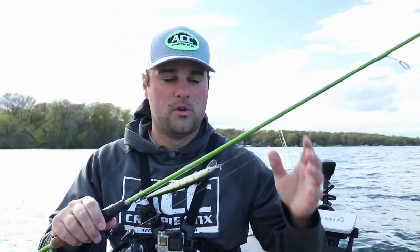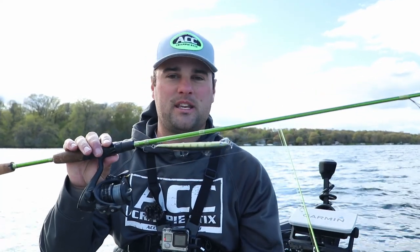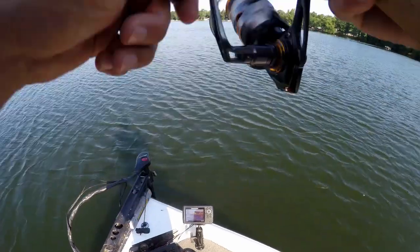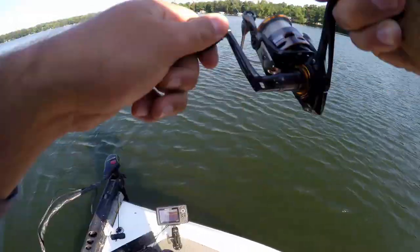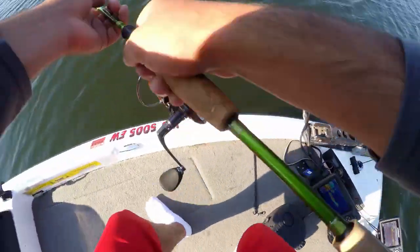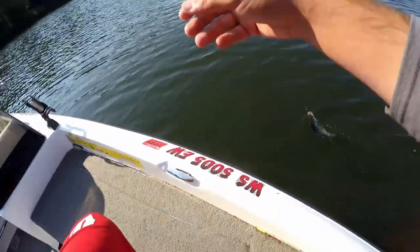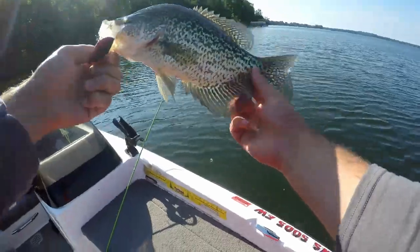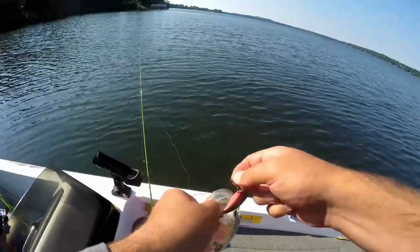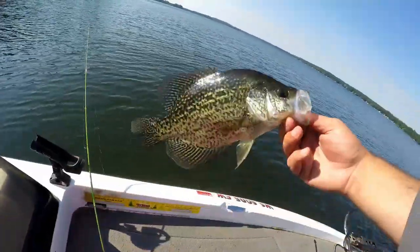A 2000 size reel is usually what I pair it with. But as far as crappie go, post-spawn, this is probably going to be my setup — if I'm casting some smaller crankbaits, maybe some beetle spins. Go down in line size, maybe six pound mono or eight to ten pound braid at the most. But typically some smaller braid, casting crankbaits, beetle spins for those post-spawn crappie. This is going to be my setup.